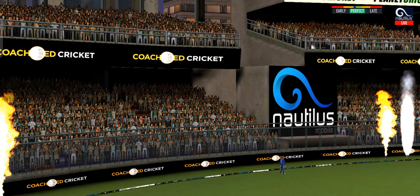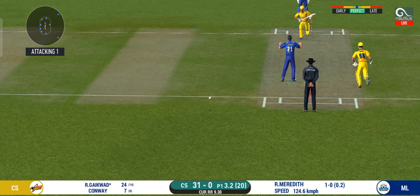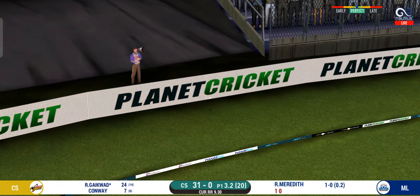He picked up the line very early. He is in outstanding touch here, dealing in boundaries.